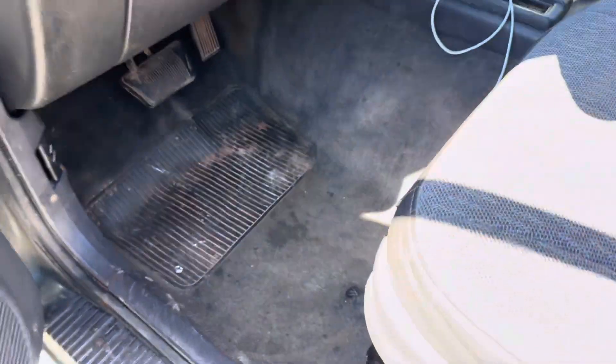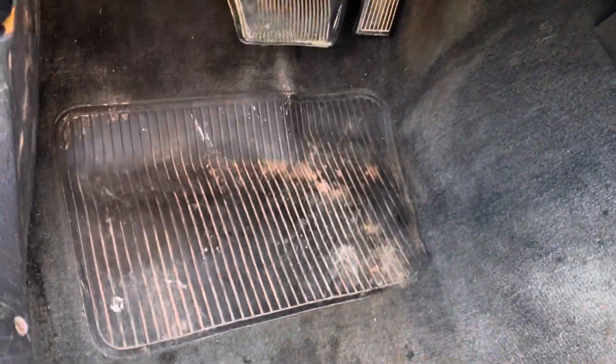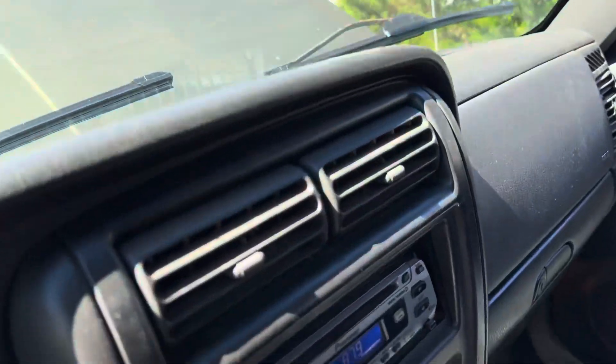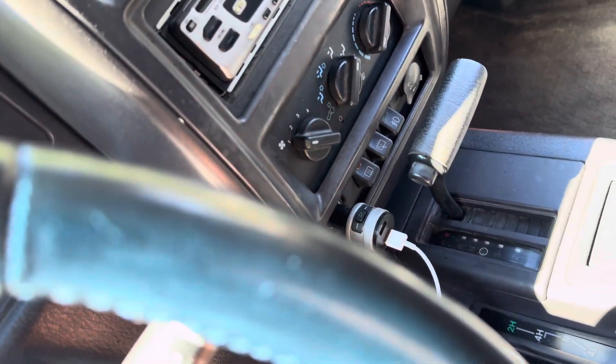The interior cleaned up pretty nice — it's a little dusty in here but the carpet is really nice, super clean, it just doesn't look like it in the video. The only thing it needs is the headliner done, which I'm going to do. I haven't picked a color yet — probably just do the factory gray. It's also got Bluetooth in here.